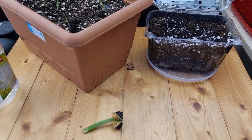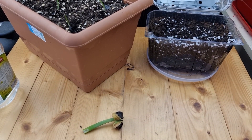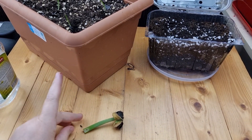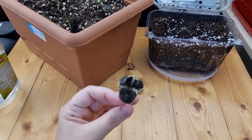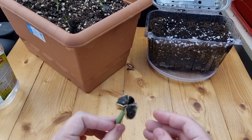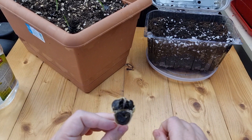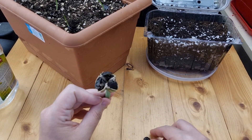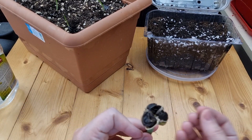Hi everyone, welcome to the Big Lady of the Small House channel. In today's video I'm going to start an experiment. I've got a seed pot with lots of seeds inside — it's a self-pollinated local hybrid that I bought about six weeks ago and it was already pollinated, so I decided to give it a try.